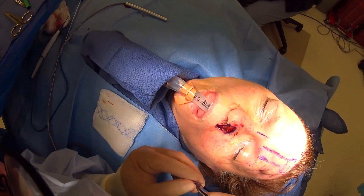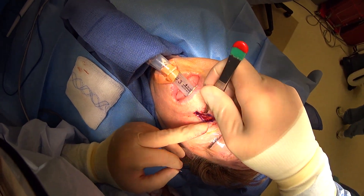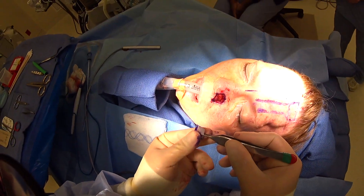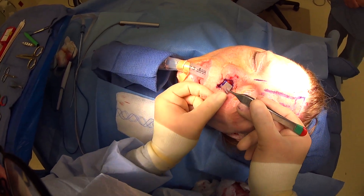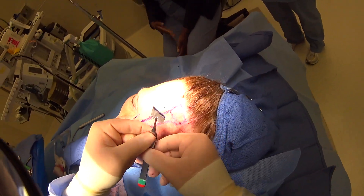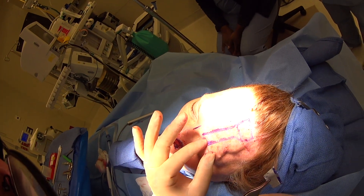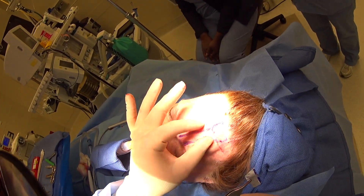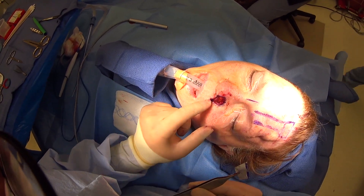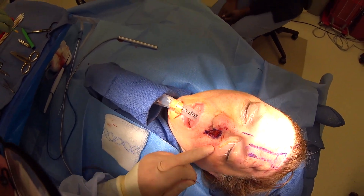Here we've put our cartilage graft — you can see where we've sewn it in place and how it's given us a little bit of skin to sew to, and given her a nice shape very similar to the other side. Then we've made our template of how the skin's going to be, and we'll rotate this all the way back up to her forehead. We've found our little artery here, so we'll take out this skin, close everything down, and then come back to show how we shape and inset it into the nose.